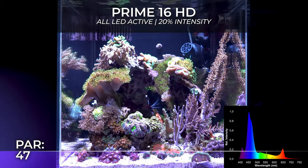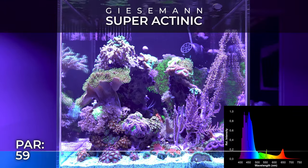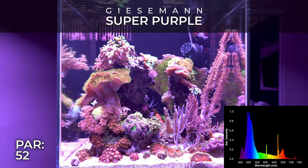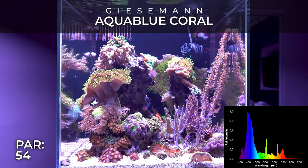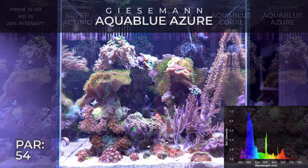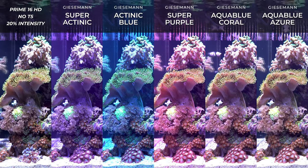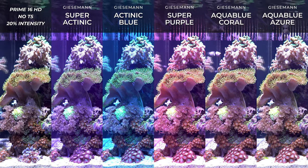I'm back with another T5 and LED combo. This time it's with the AI Prime 16 HD. I believe it's their third generation — they had the Prime, then the Prime HD, and now the Prime 16 HD. Sorry about that, my cat wants to be the star of the show. I bought this light a long time ago — I actually sold my Prime HD to get this one, but I never made a video about it, so I guess it's time.